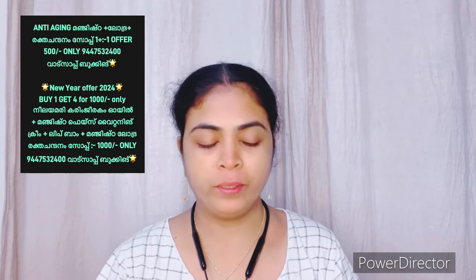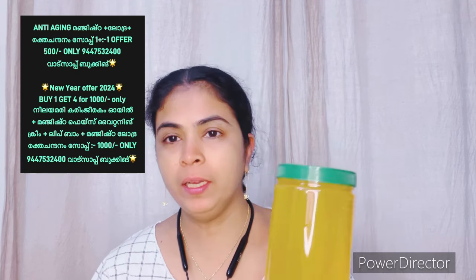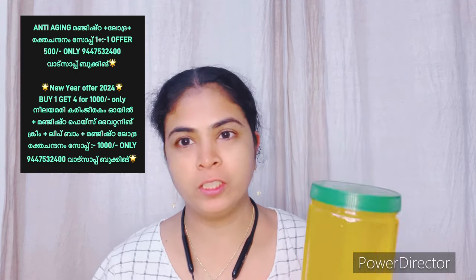Hi, hello! Welcome back to my YouTube channel. I am here to look at Saffron Gel.